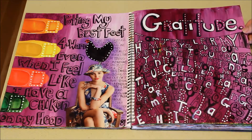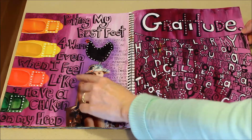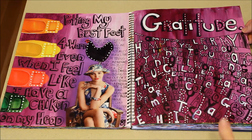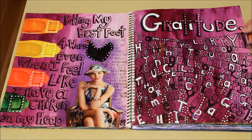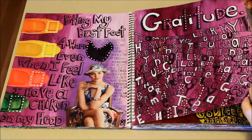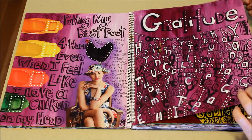I have this new boss and it went badly — let's just say that. I've got here 'putting my best foot forward even when I feel like I have a chicken on my head,' because she just didn't get me at all and kept accusing me of all these bizarre things that my brain just doesn't do. I got out of there, which was a very good thing, and she was sacked sometime later because it wasn't just me she was driving crazy.